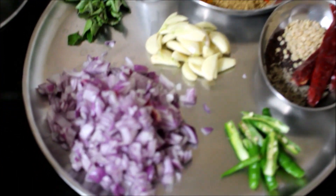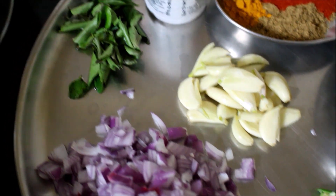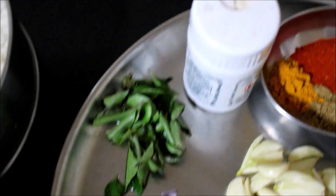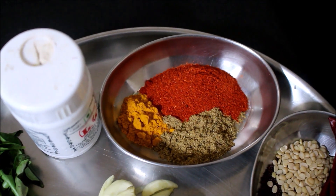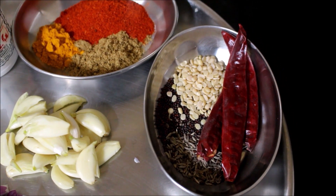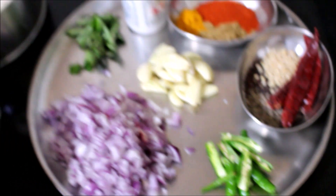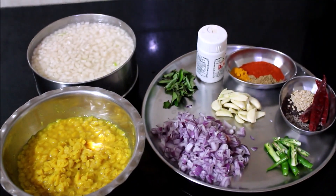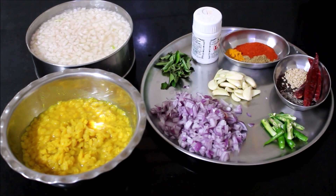We need finely chopped onions, slit green chilies, crushed garlic, curry leaves, asafoetida, chili powder, coriander powder and turmeric powder. For tempering we'll need mustard, cumin, black gram dal and red chilies. All the ingredients used in this recipe will be listed in the description box below this video or you can click the icon above this video which will direct you to my blog.